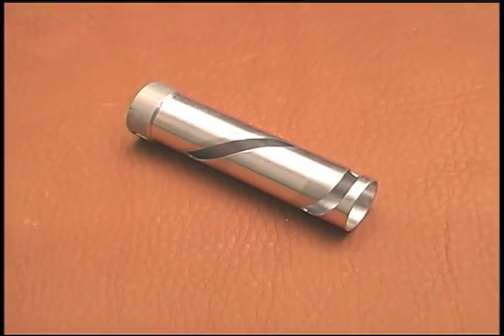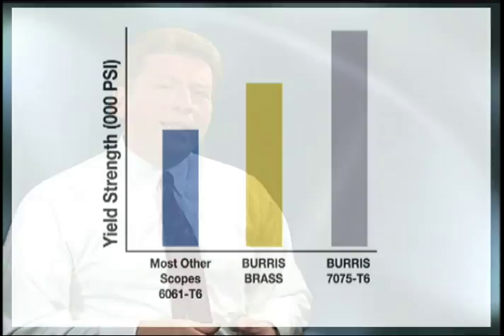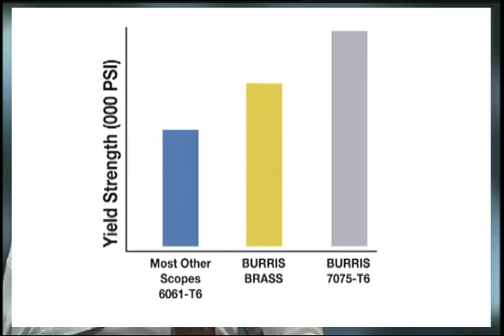Once the erector lens mounts are fit to the guide tube, the cam or zoom tube is installed over the guide tube. For many years, Burris cam tubes were made from a special hard brass material for its strength advantage over the commonly used 6061 T6 or other even softer aluminum alloys. In the late 1990s, Burris began switching cam tube material to a newer high-tech aluminum alloy, which is twice as strong as standard 6061 T6 aircraft aluminum and half again stronger than brass. This change in material made for an even stronger scope, yet lighter in weight.